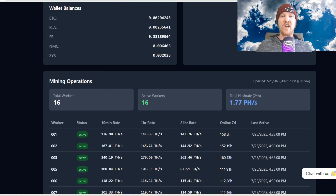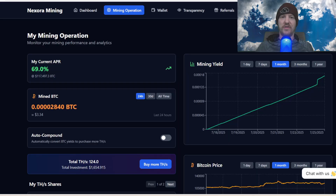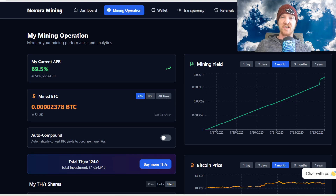Nexor Mining is still very new and updating all the time, so if there are any major updates I'll report them as soon as possible. With the current APR of 69% as of the making of this video, backed up by real ASIC miners, you can see why I choose Nexor Mining as my main cloud mining platform. They also have a Discord linked in the description where you can ask questions.